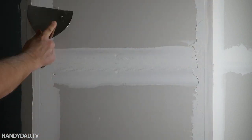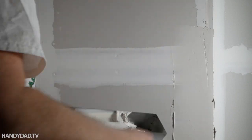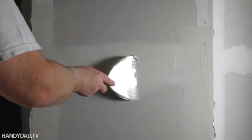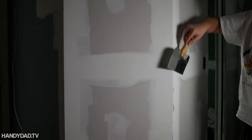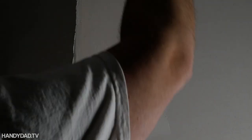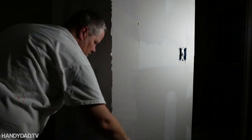After the first coat dries, I use a bigger taping knife — this time a six-inch, last time it was four-inch. I scrape off any high spots and then put on a second coat. You just do successive coats with a bigger taping knife. Here I'm starting a third coat with an eight-inch knife. For the final coat I'll go up to 12. I like to keep the light at a low angle — that helps me see any high spots I might have missed. I don't actually show the detail of the sanding. Just keep doing multiple coats until you're happy with it.